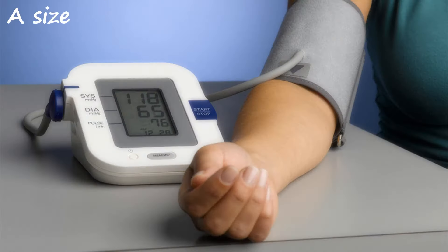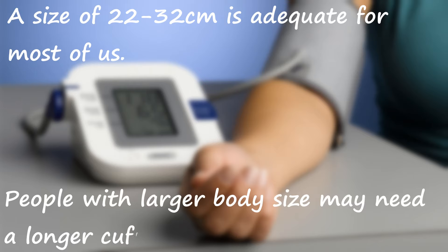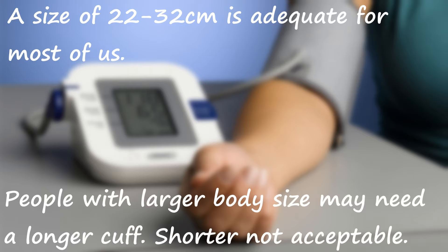If the length given is 22 to 32 centimeters, then this is the adequate size for most of the adult population in India. Even if it is slightly longer than this, that will do. But a bladder length shorter than this will usually be inadequate.